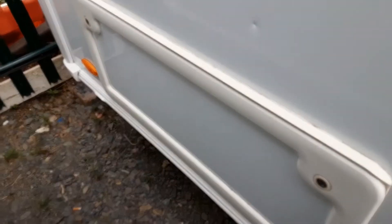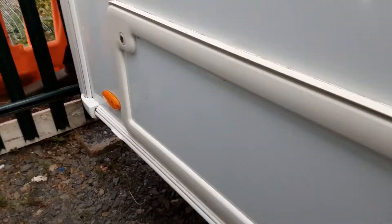At the back of the van you've got a locker for storage underneath the bunks at the rear of the caravan. On the rear of the van you'll see your two wind-down legs to stabilise the caravan while it's on site.